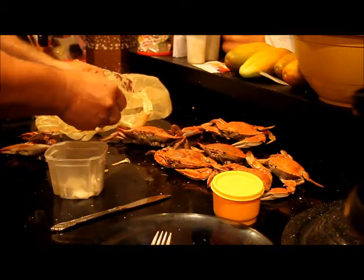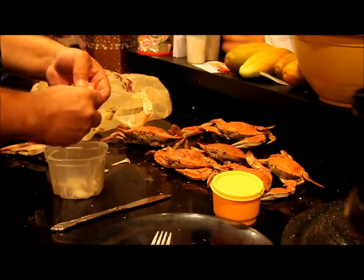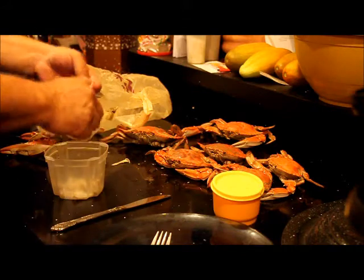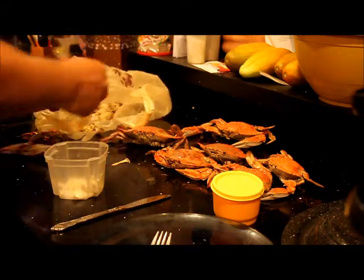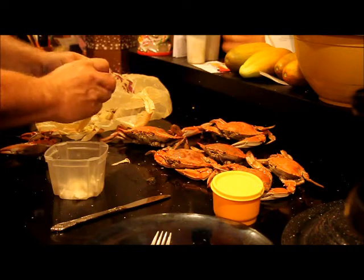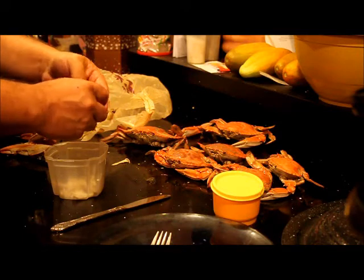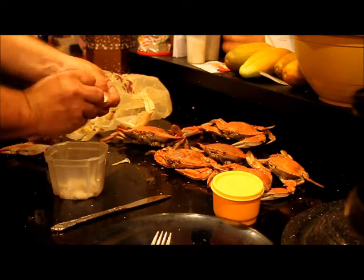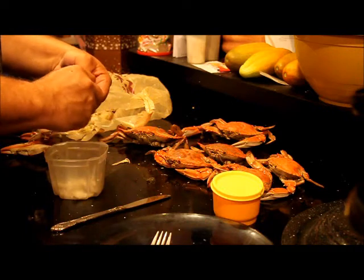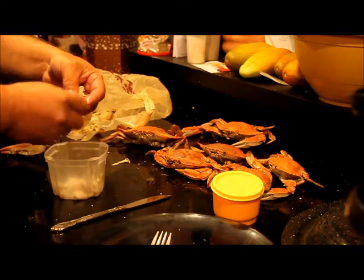Now we have the other half — we're going to open this guy up and grab whatever meat is inside. Make sure there's no shell in the bowl. We're going to break this open and grab any kind of meat we can find. It is a painstaking thing — a lot of cracking to get into it.